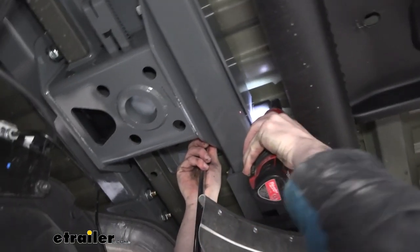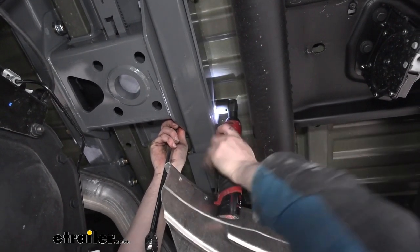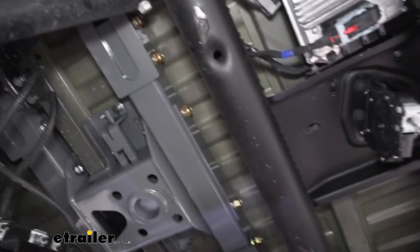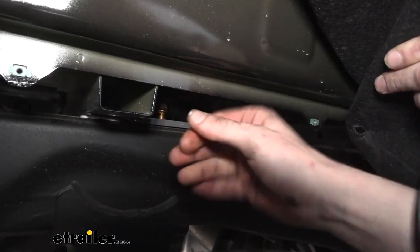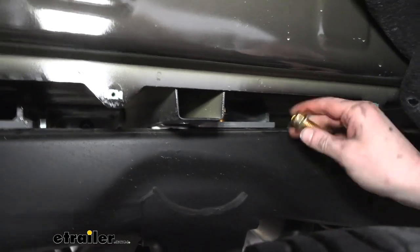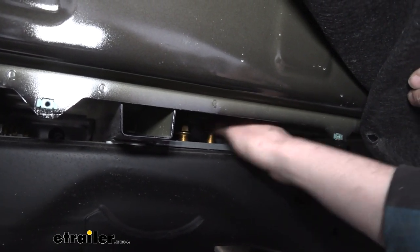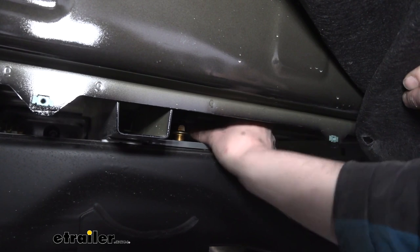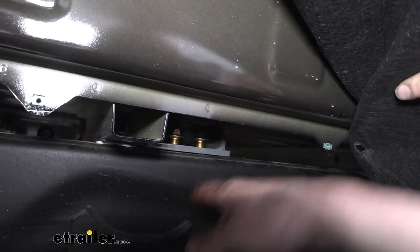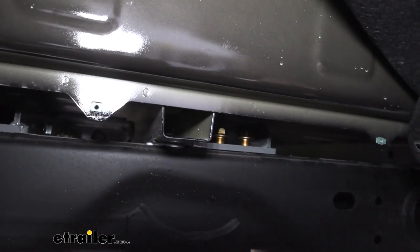We can then go and snug our hardware up — we're not running it down real tight, just pretty much taking up all the slack left in our bolts. We're now on our passenger side again, and we've pulled that fender liner up, threading our bolts into the top of the frame down through the brackets that we've installed. There are weld nuts located right here on top, so just set those down there, drop them in place, and get them started. I recommend getting your bolts all started before you start to tighten anything. I've got both of these started — I'm going to move on to the next set of holes at the back cross member, and then head over to the other side of the vehicle to get those installed as well.